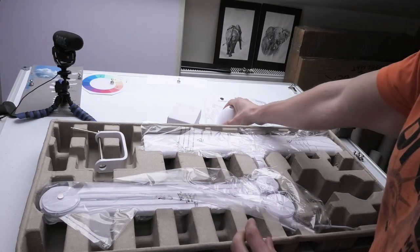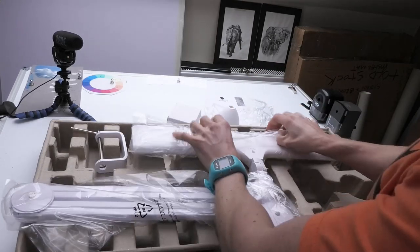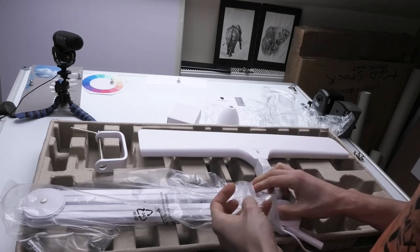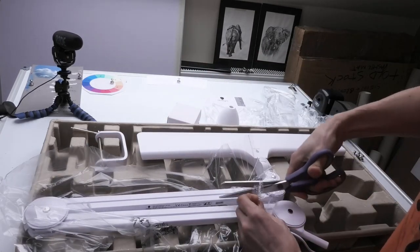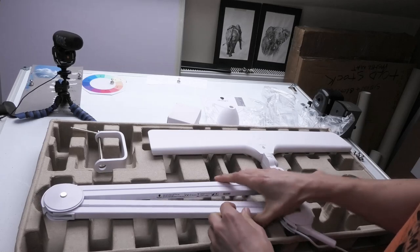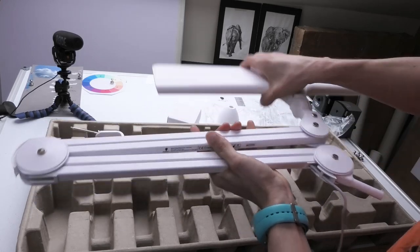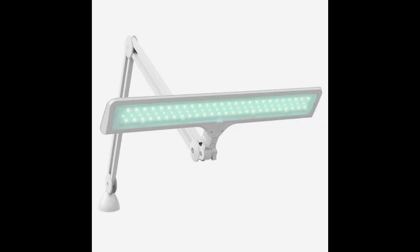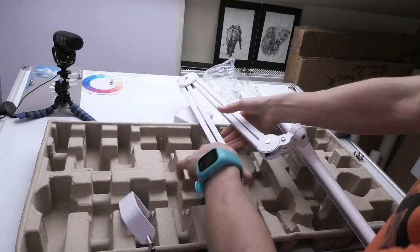Everything comes wrapped in plastic — I wish these companies would wise up. So basically the light sits on a sprung arm and everything rotates. We've got loads of LED lights in there and it's a sealed unit so you can't change the bulbs, but the beauty of LEDs is it should last for years and years.